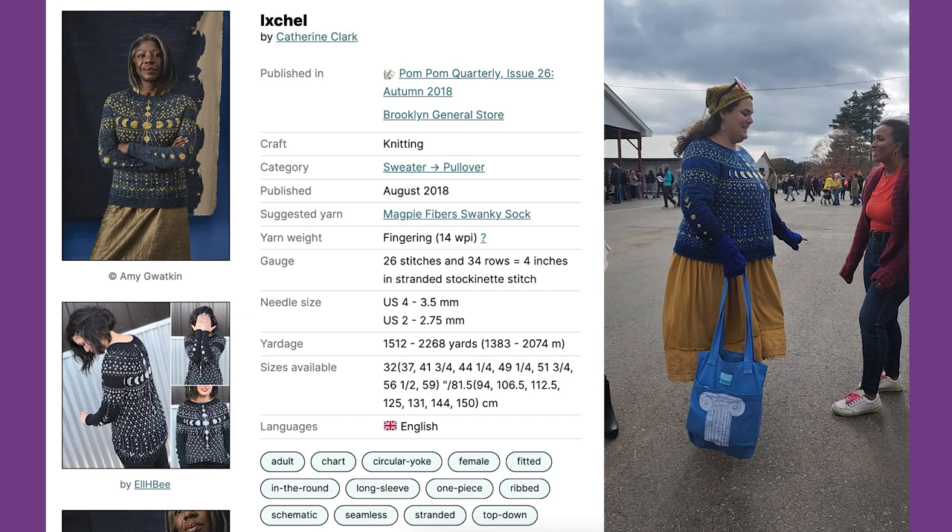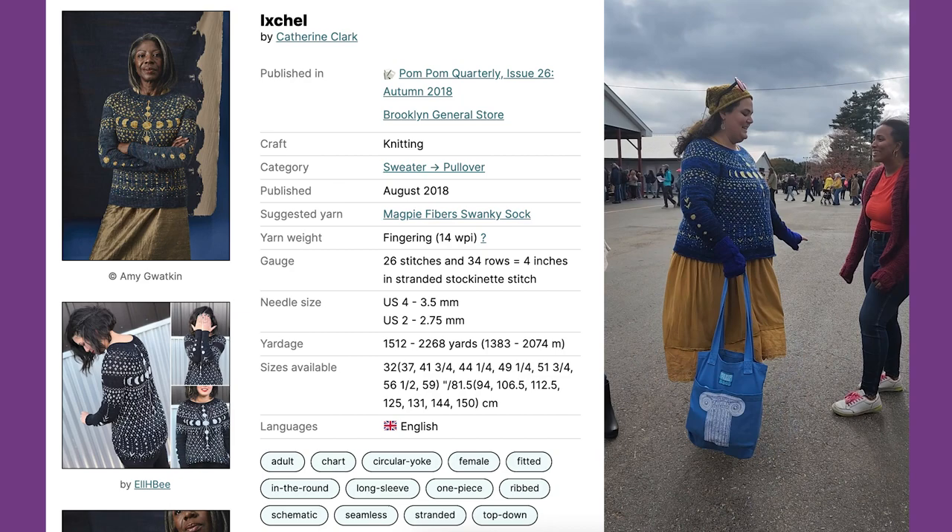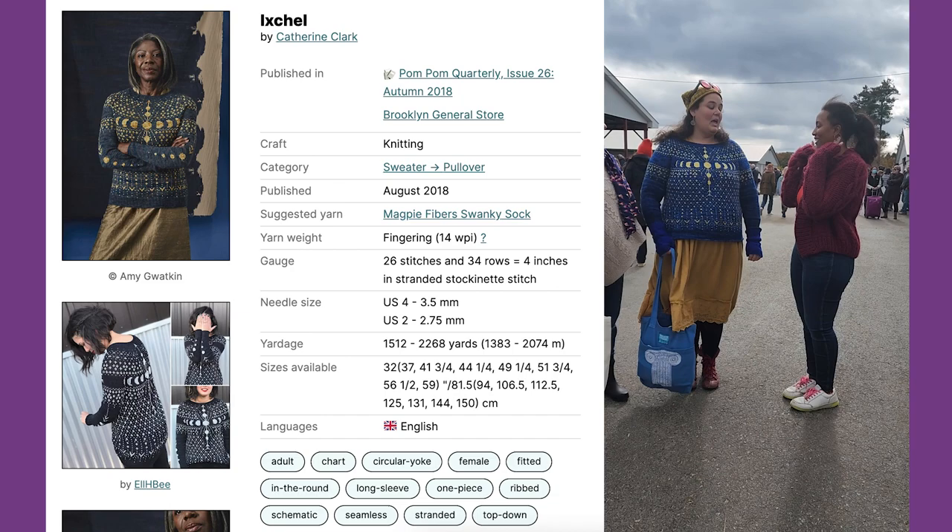This is my first sweater. Are you kidding me? Nope, this is my first sweater. You're amazing! Thanks. What about the hat? This is the Fletcher hat in something from Hedgehog Fibers. Amazing.